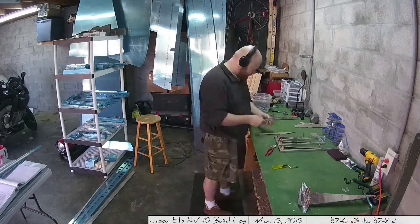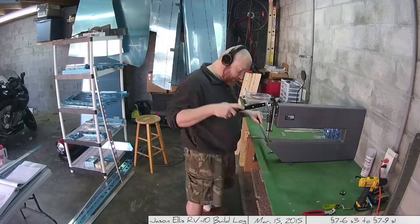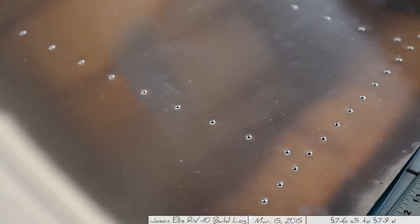Then it was a matter of taking everything apart and going through deburring, drilling, and then countersinking. Here I'm using the countersink tool and doing all the skin and everything else — it makes life easy. Look at those. Those are beautiful. Those came out perfectly. It's exactly what we want them to look like.